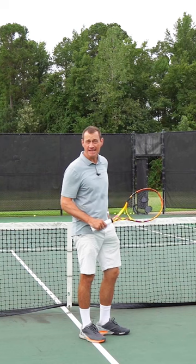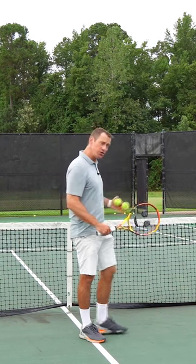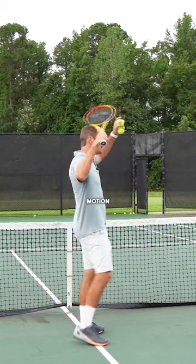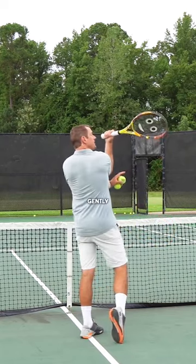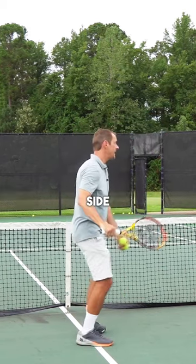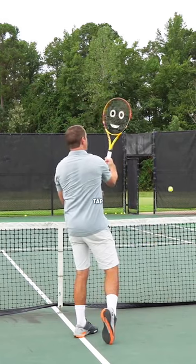The next drill is called the wrong side right side drill. Stand up close to the net and try to use your existing service motion, but come in and just gently bump the ball with the wrong side of your racket — the non-hitting side. Just come around and tap it with the wrong side.